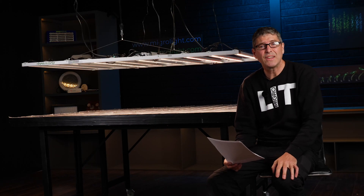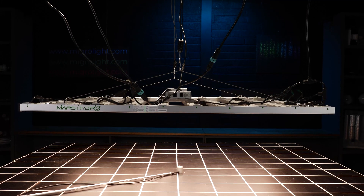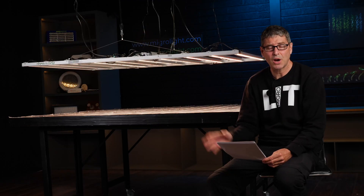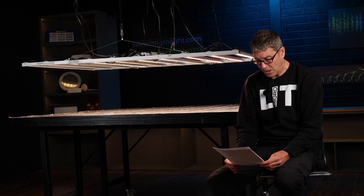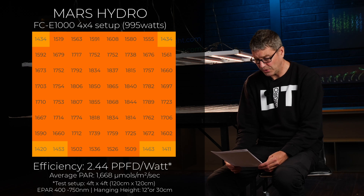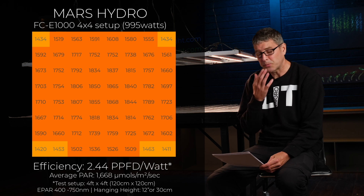I tested the FCE-1000 on its own without the UR45 UVA and IR LED bars, just the power light on its own in a 4x4 at the recommended 12 inches (30 centimeters) hanging height with reflective walls. Power consumption was 995 watts and the average PPFD was 1668 micromoles. Definitely a CO2 light in this setup. System efficiency of 2.44 micromoles per watt.